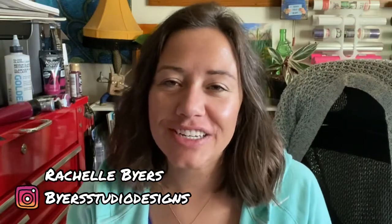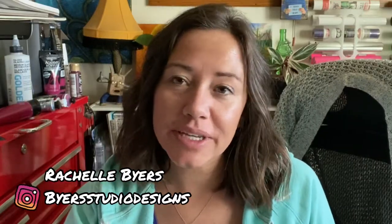Hi all and welcome back to my channel. Today's video is going to be over how to stretch canvas.